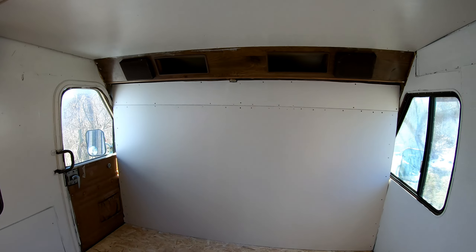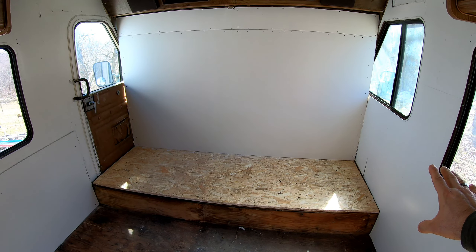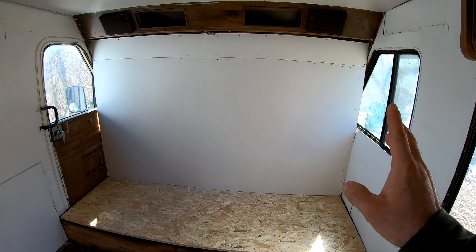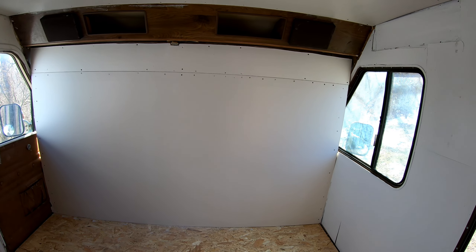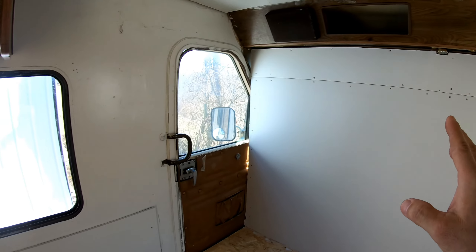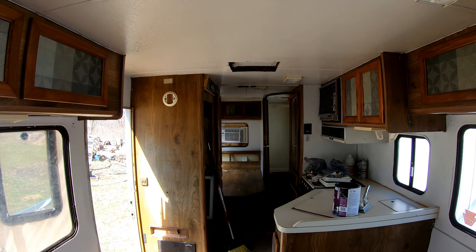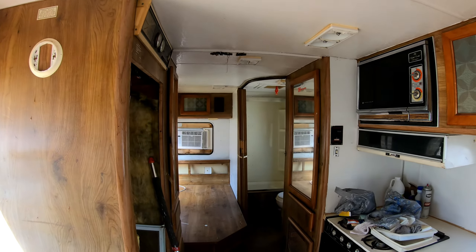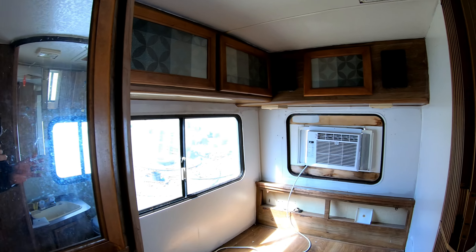We have closed in the whole front of the RV and pedestaled the front where the seats were. This is a temporary setup — not long-term living — just so the kids can save for a down payment to do something bigger in their lives. It obviously needs insulation, trim, wall coverings, and other things, but even just getting a light coat of paint has cleaned this place up so much and made it smell so much better.